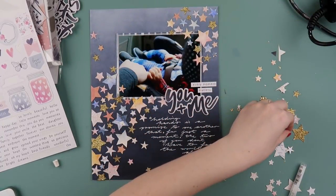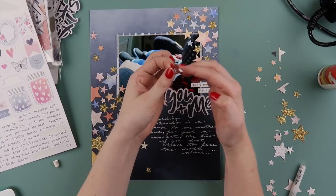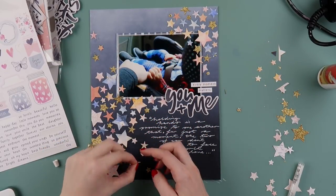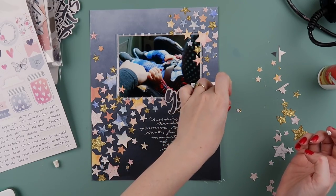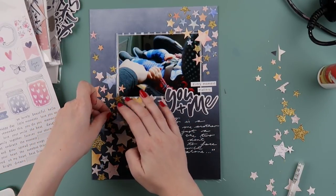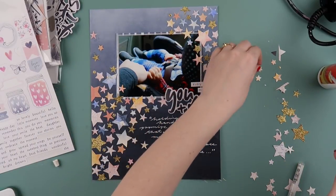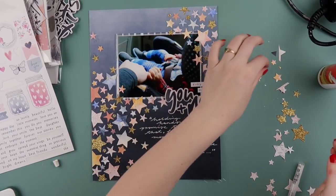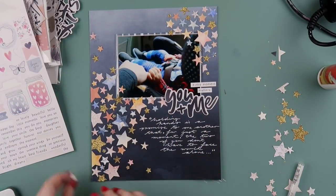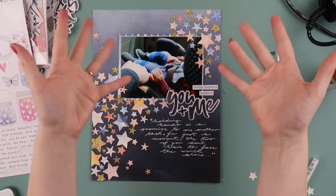I'm adding some teeny tiny gold stars — the punch is by EK Success, and the one I use for really tiny stars is a Fiskars handheld single star punch. I felt like I just needed a few tiny ones to make it not look so blocky, just to add a bit more variation in size. I also added a couple of tiny word stickers from the sticker sheet because it was nice to have another font — you've got the typewriter font, the brush lettering title font, and then a scripty font underneath, and I felt it didn't need any more embellishing after that.